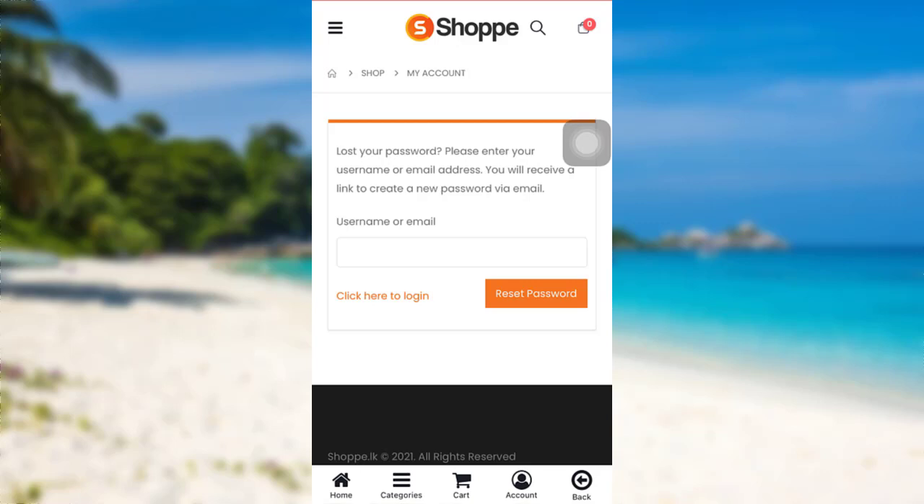So this is how you can reset the password of your Shopee account. I hope this video was helpful for you guys. If it was, then please make sure to like, leave a comment, share, and subscribe to our YouTube channel Help Deck. We'll be back with more such videos. Until then, have a great time. Bye bye.